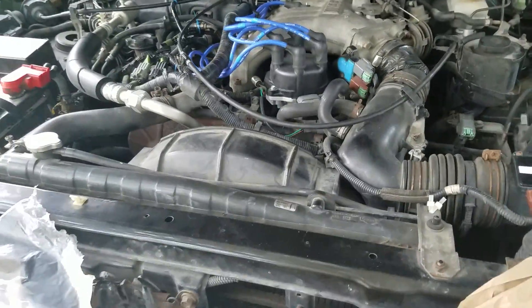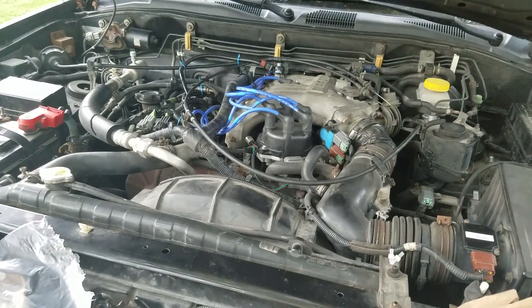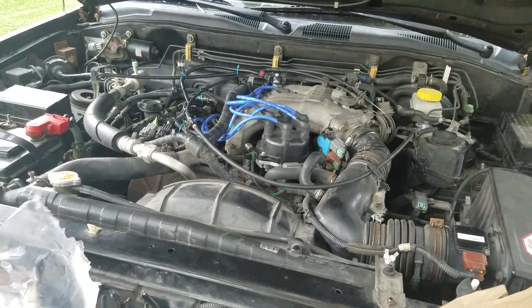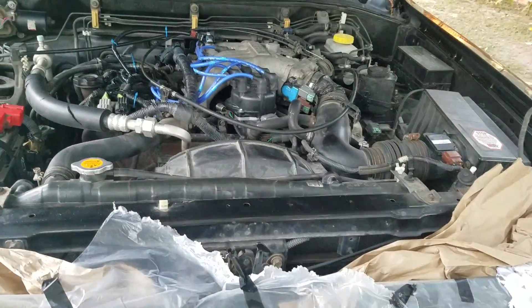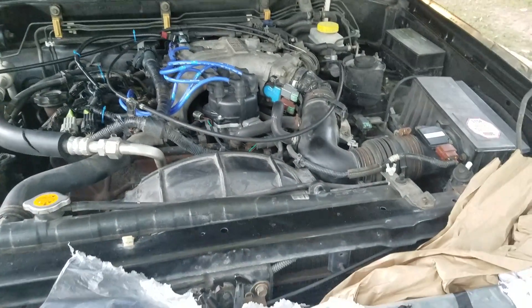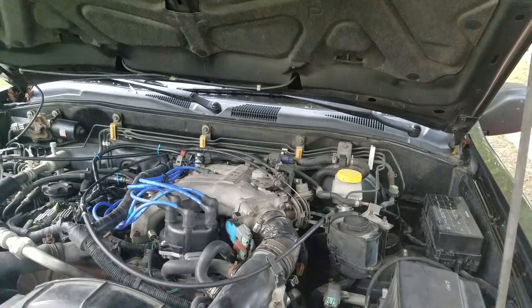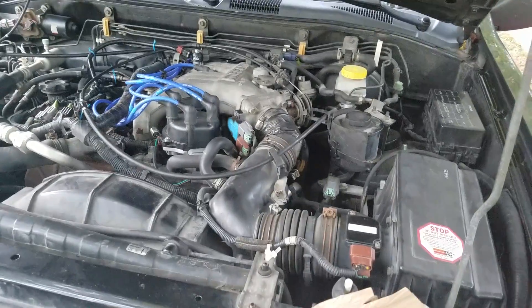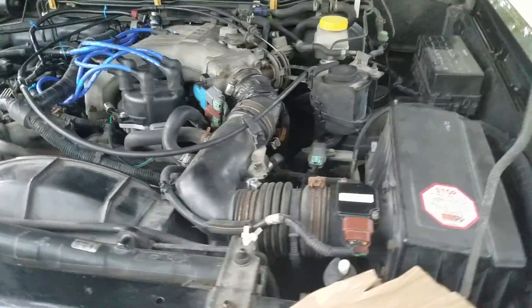This bank one and bank two layout is going to be pretty consistent on most vehicles, but again, as long as you know what side your number one cylinder is on, you'll know where bank one is. So bank one is on the left as you're looking at the engine, and bank two is on the right. My code was bank two sensor one — no activity — which means my bank two sensor one O2 sensor is bad.